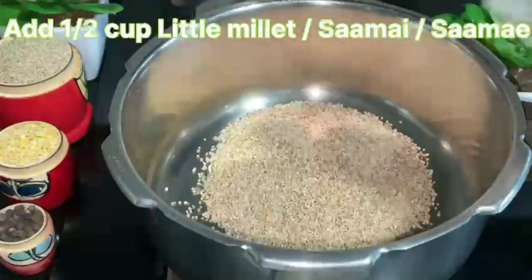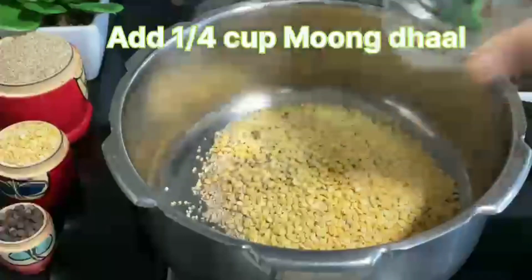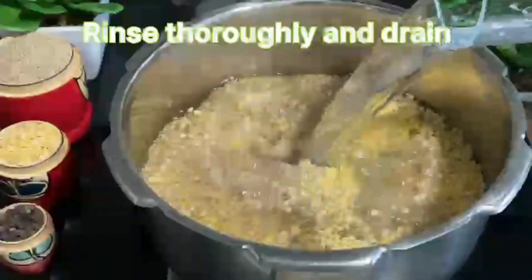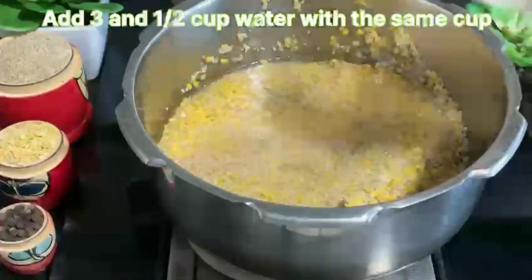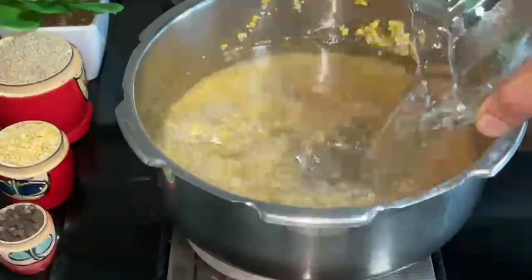Take half cup Millet and quarter cup Moong Dal. Rinse well for about two to three times. Now add three and a half cups of water, measured using the same cup used for the Millet and Moong Dal.